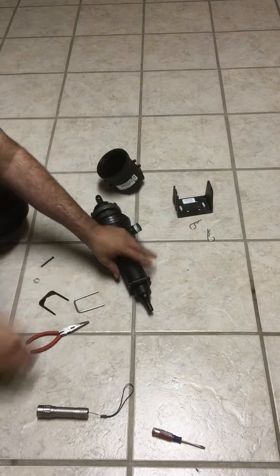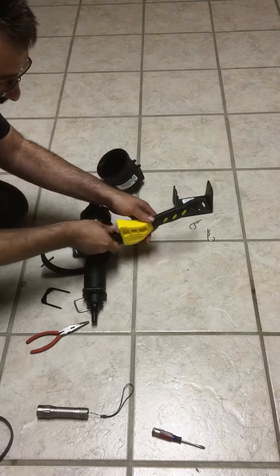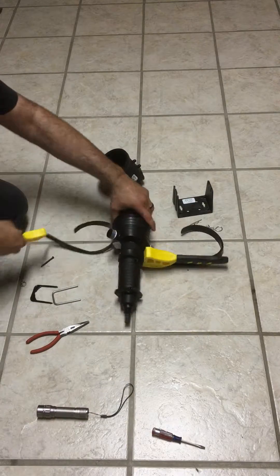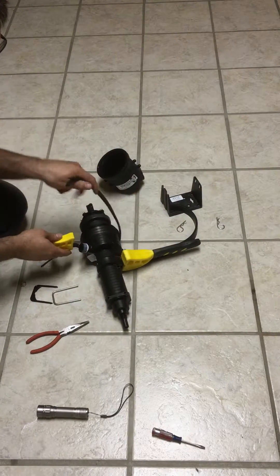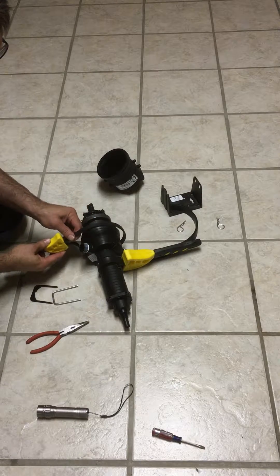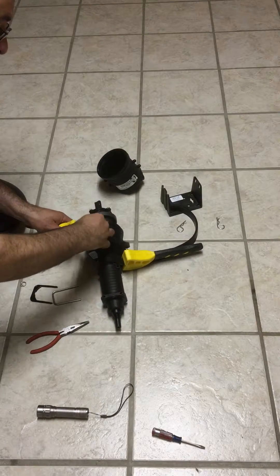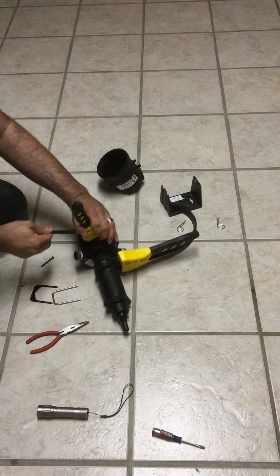Next, the bottom — and again we'll use the strap wrenches to loosen this bottom component. Make sure to do this in an area where if you drop something you're not going to lose it. Occasionally these springs will go flying through the air.